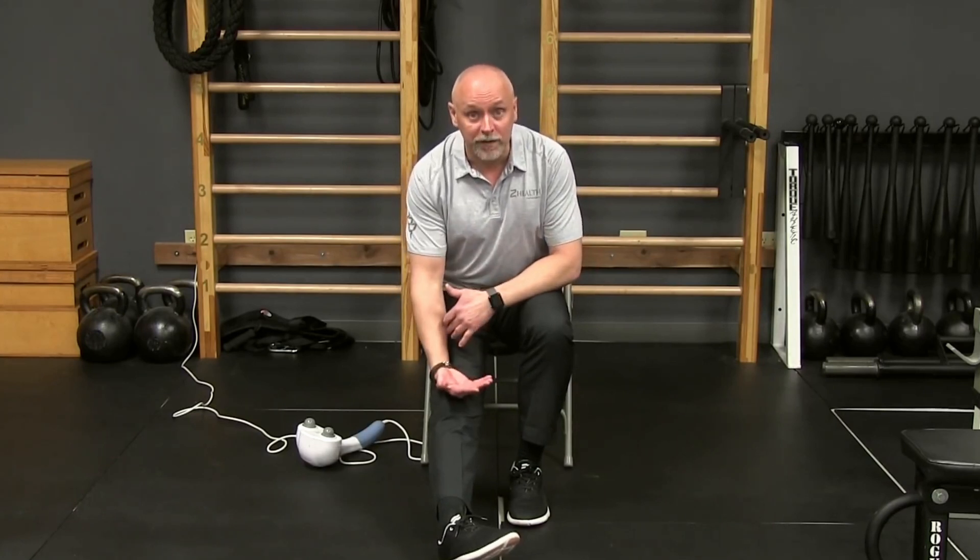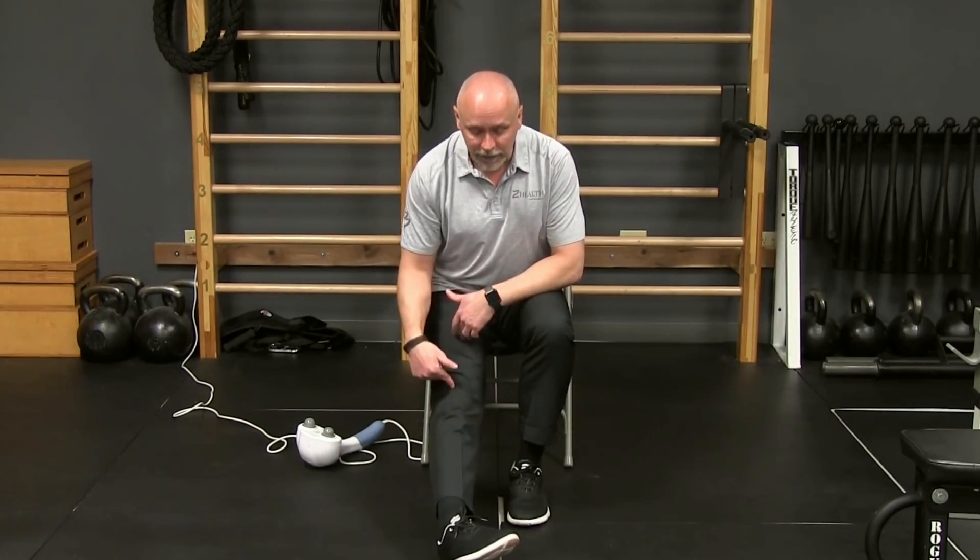We're going to talk about neuromechanics today, or nerve flossing. If you've been on our blog for a long period of time, you've probably seen a ton of different neuromechanic exercises as we teach them. So today, I want to talk about a process and some current research that's out there about how to get the biggest value out of them. If you don't know what nerve flossing is, or as we refer to them, neuromechanic drills, these are exercises specifically designed to tension peripheral nerves and the spinal cord in order to make sure that they are moving through the surrounding tissue well.